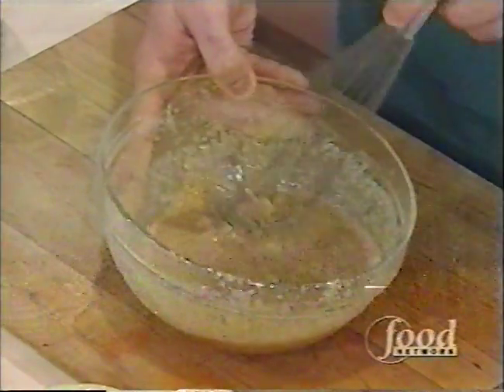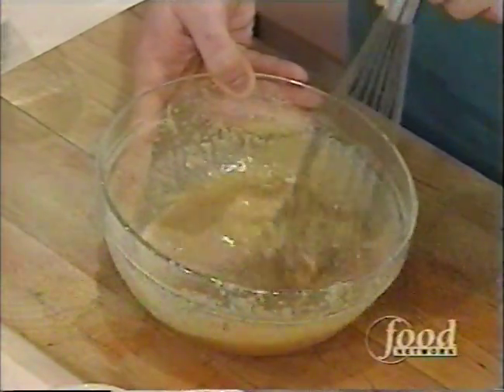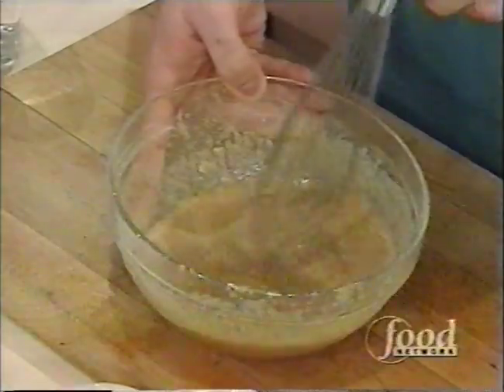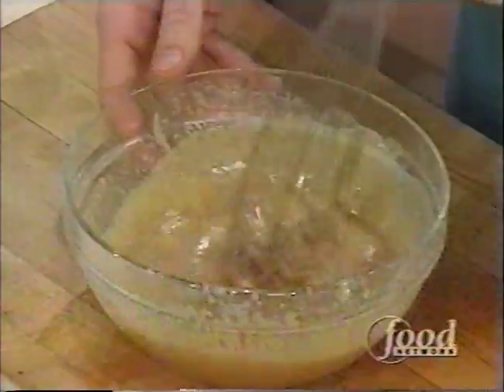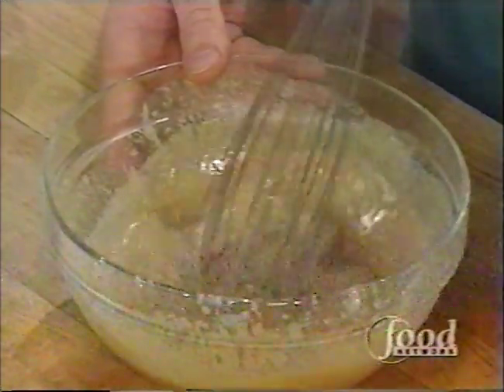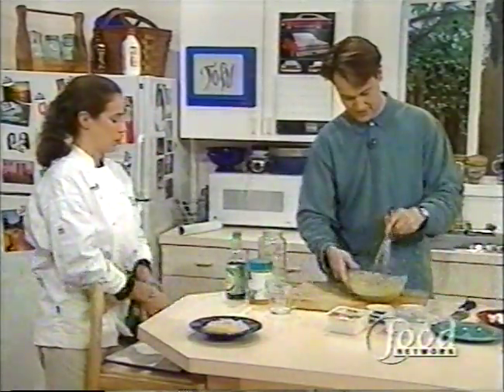This is an unusual dish, isn't it? Well, it's unusual to some people because it's a little different with the tofu and everything in it. But I think it's expanding new ground for everyone. Do you want to taste that and see if it needs more of something? Maybe more soy sauce?